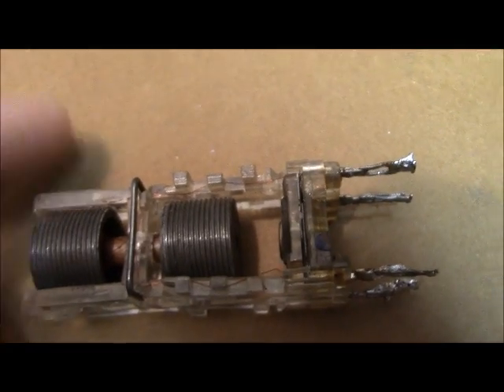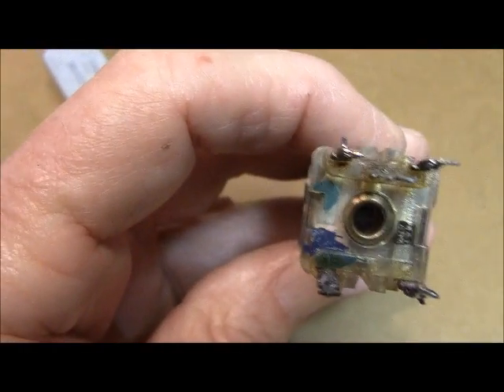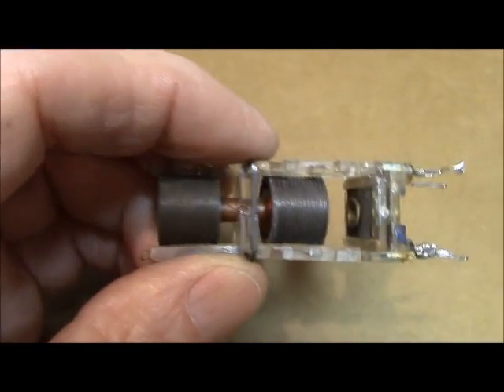What you've got to do is get that brass ferrule out. I'm going to do it with a deburring tool and it's going to push out through the top.